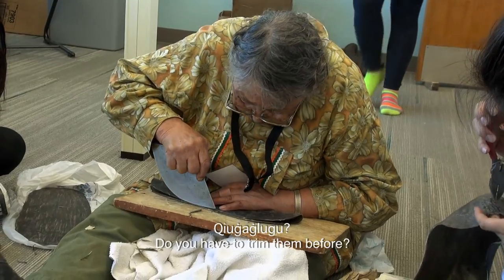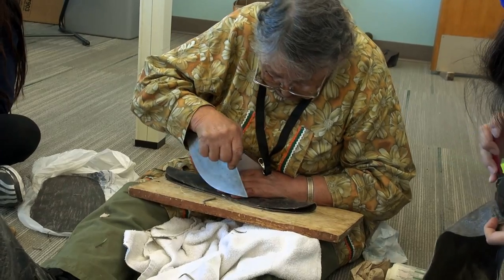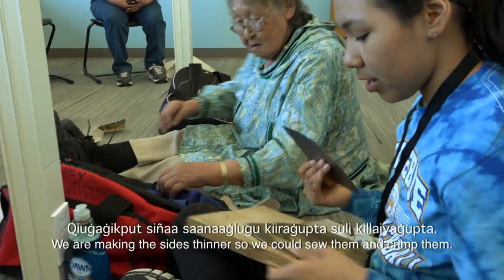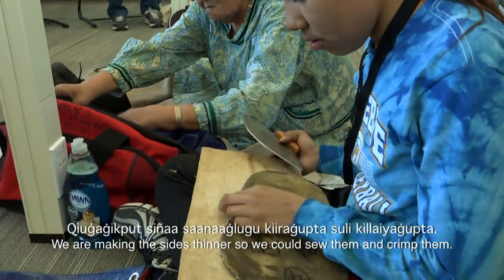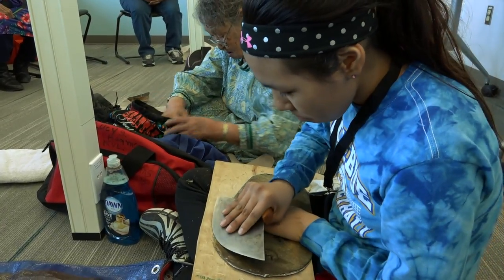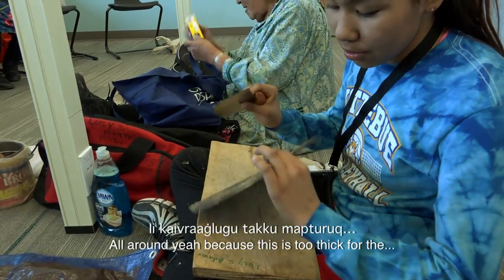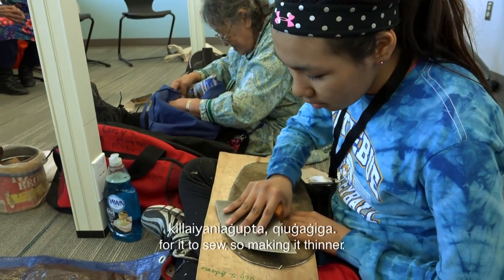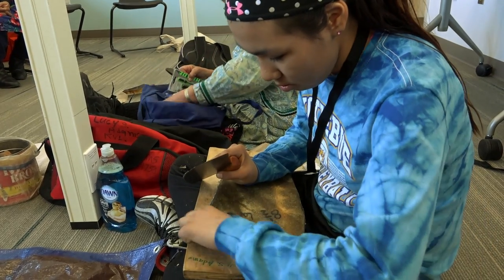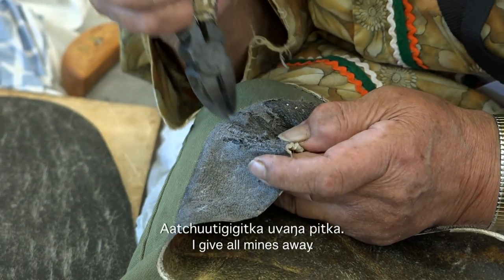Do you have to trim them before? Make sure they're both even on both sides. They're making the sides thinner so they could sew them and crimp them — all around here, because this is too thick to sew.